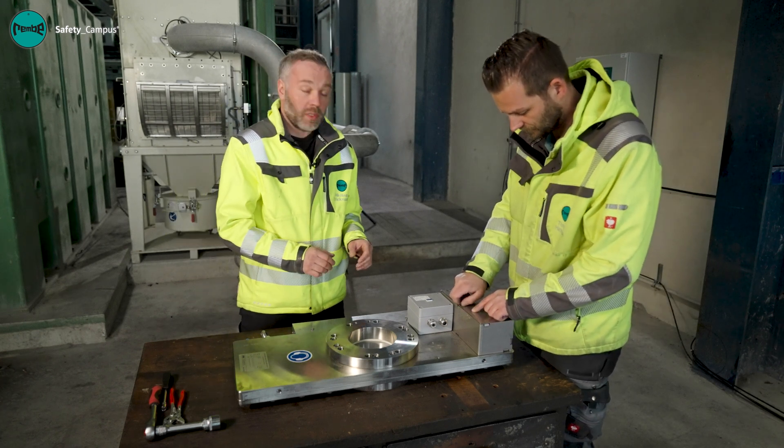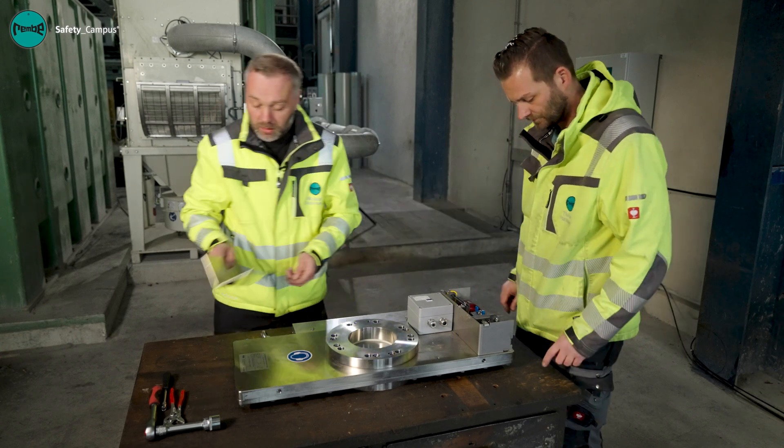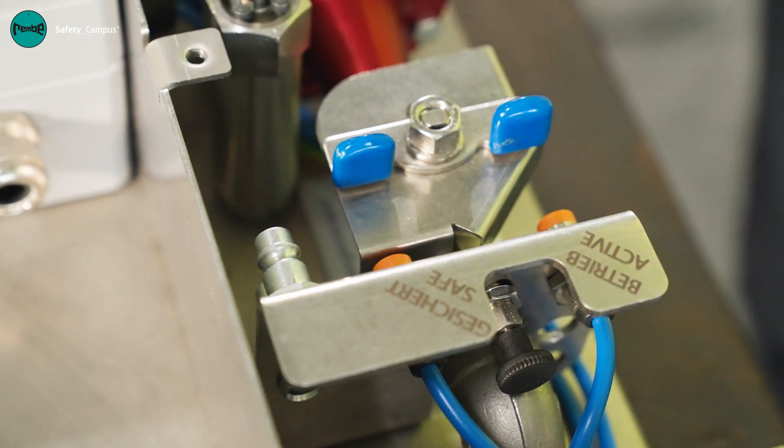First of all we open the cover — we've already loosened the bolts. We then lock the slide valve in secured mode to prevent it from being accidentally triggered.